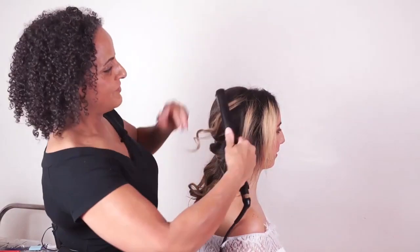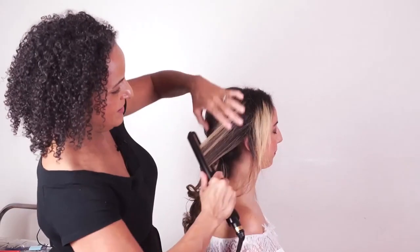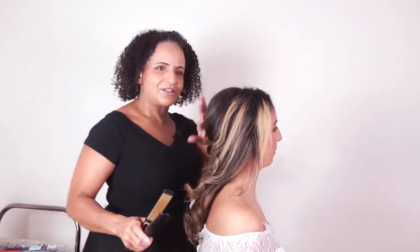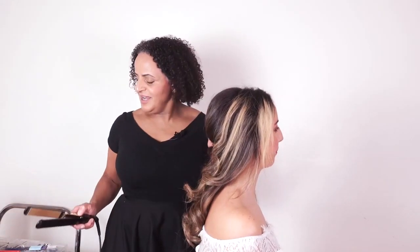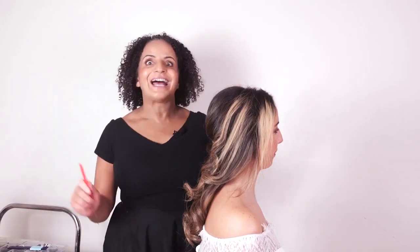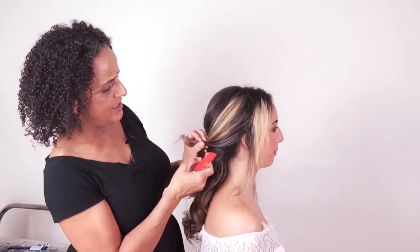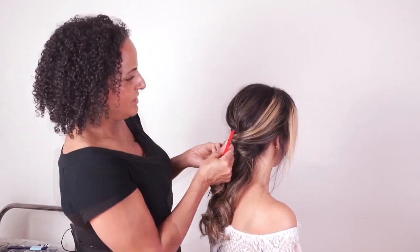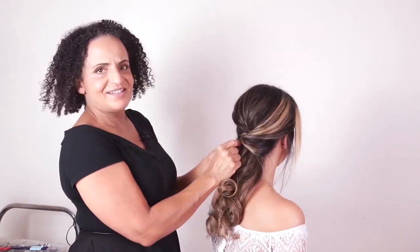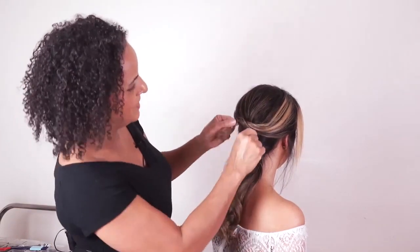Just doing the top section first. Her hair likes to curl, so even after going over it with straighteners it's still holding that curl. Just a little bit of soft movement. You'll also have clients whose hair doesn't want to curl, in which case you might need a stronger hold hairspray. Twist the section around and work out where you'd like the hair to sit, keeping bobby pins handy and keeping an eye in the mirror.